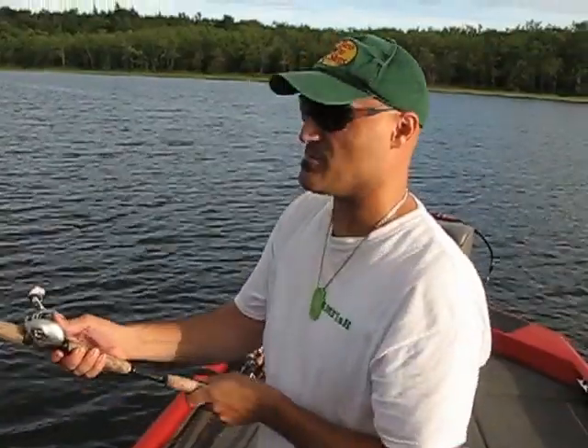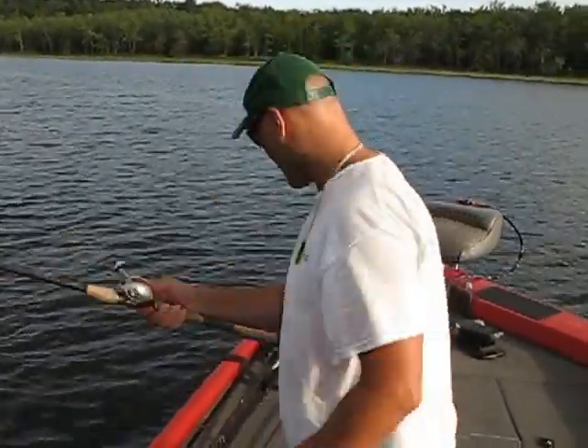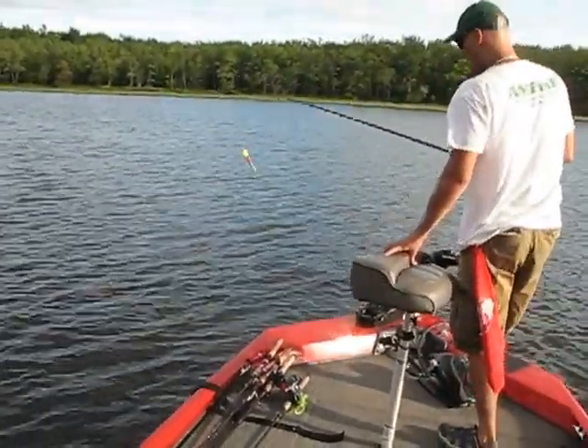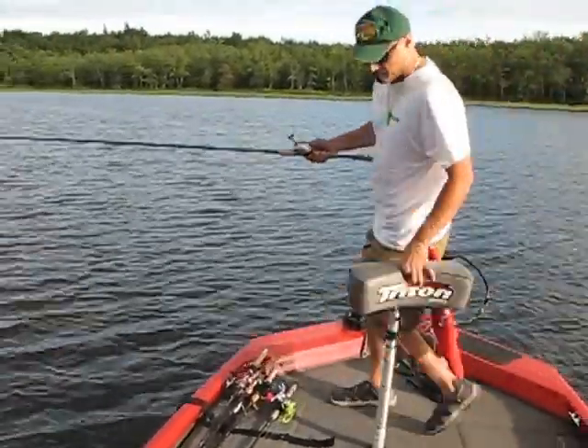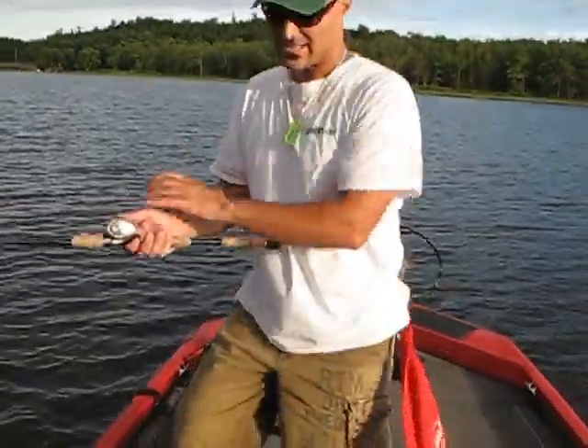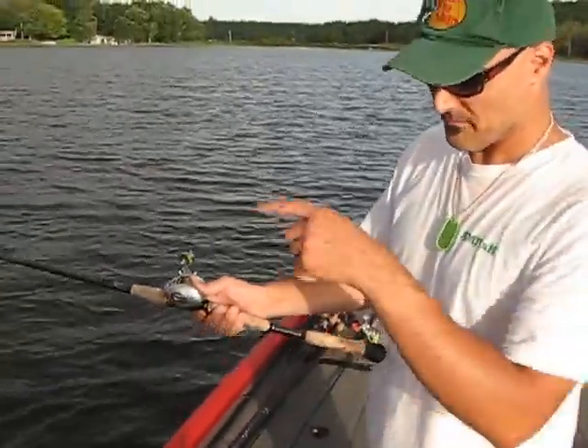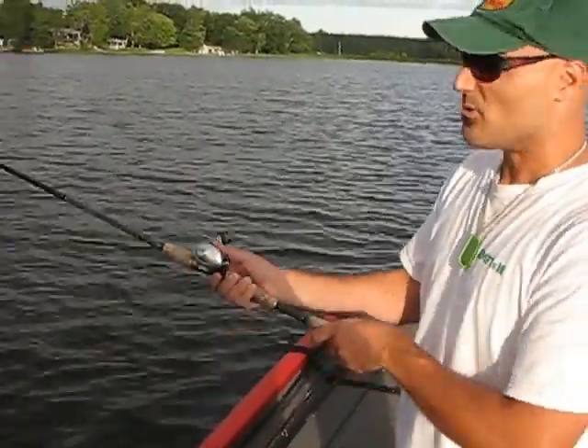But that's the key — you've got to thumb these. These have an open spool. I'm going to demonstrate something here. Because they have an open spool, open spool means as soon as my bait hits the water, the line's going to pump out. If you don't thumb, this is what happens.